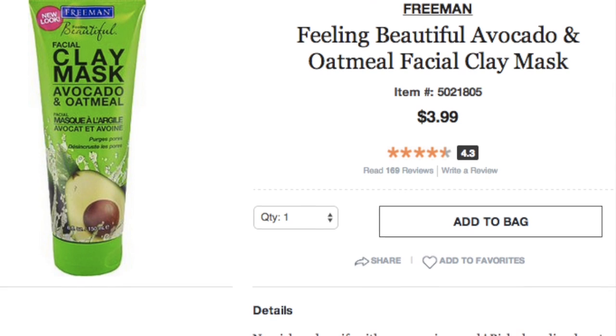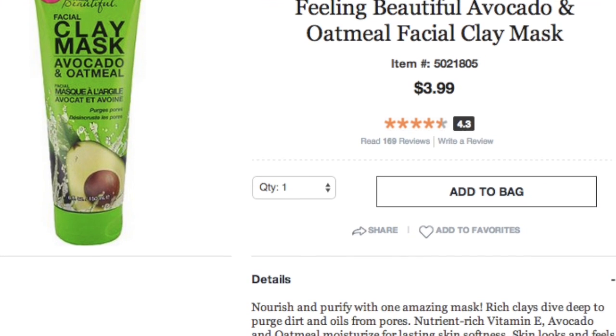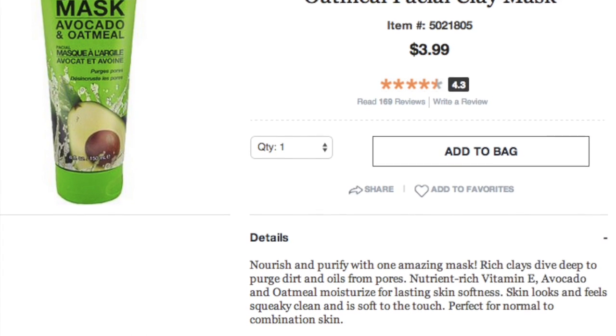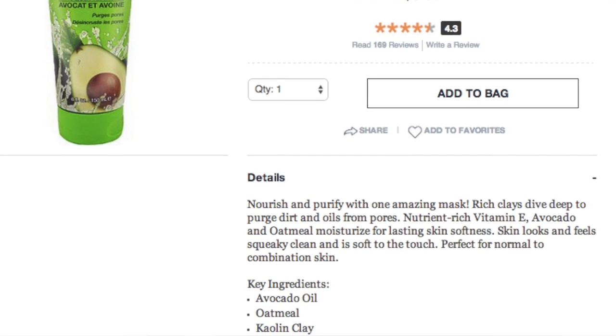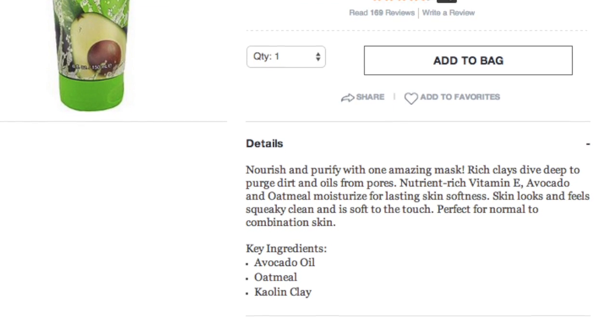Nourish and purify with one amazing mask. Rich clays dive deep to purge dirt and oils from pores. Nutrient-rich vitamin E, avocado and oatmeal moisturize for a lasting skin softness. Skin looks and feels squeaky clean but is soft to the touch. Perfect for normal to combination skin.